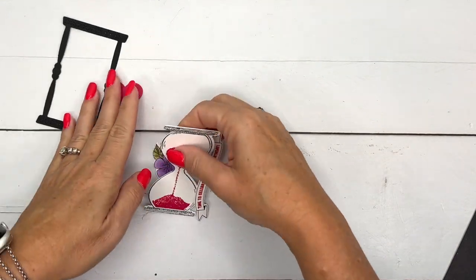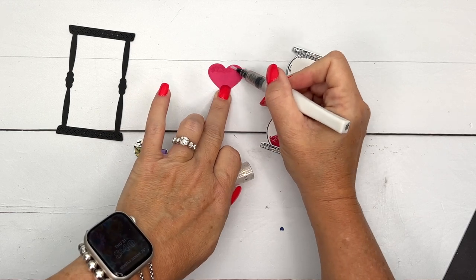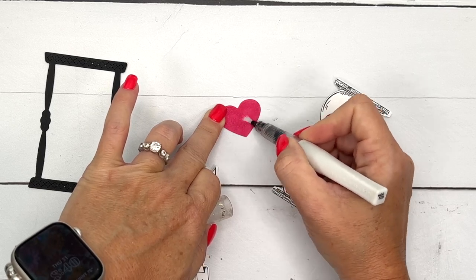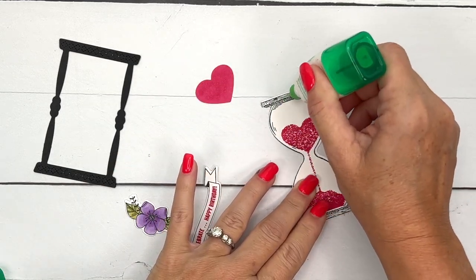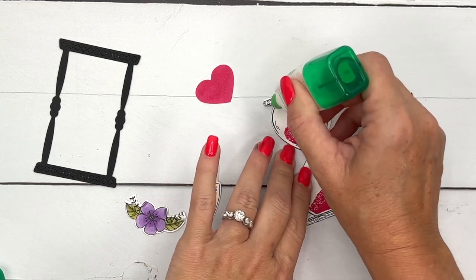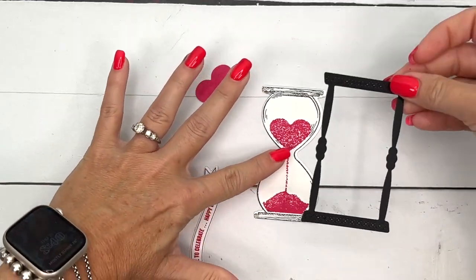Now let's put it together. I've also cut out a melon mambo heart — this heart is also from these dies. I'm going to take some wink of stella and make it shimmery. Then I'll use a little bit of liquid glue and put the heart in place.